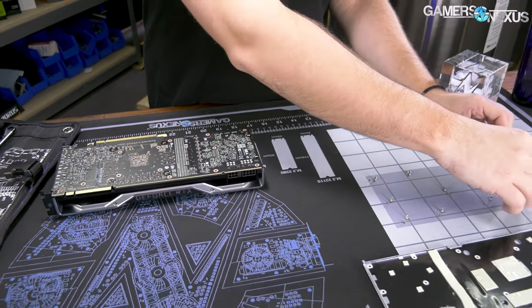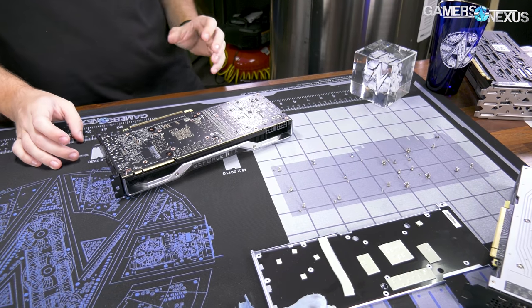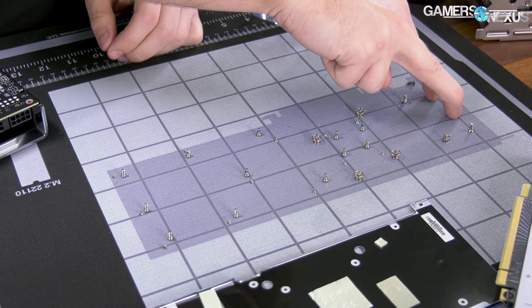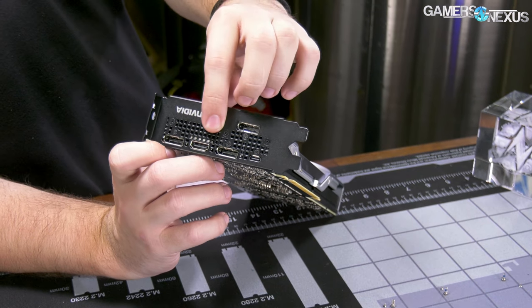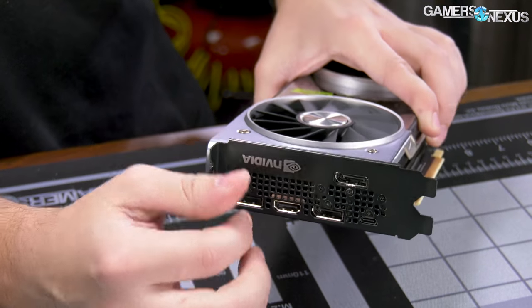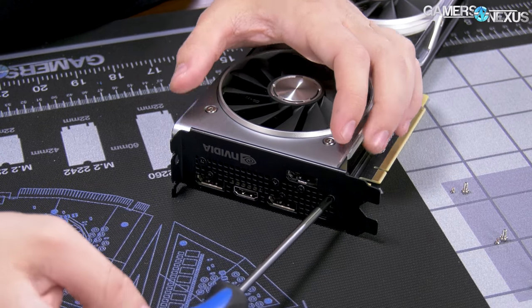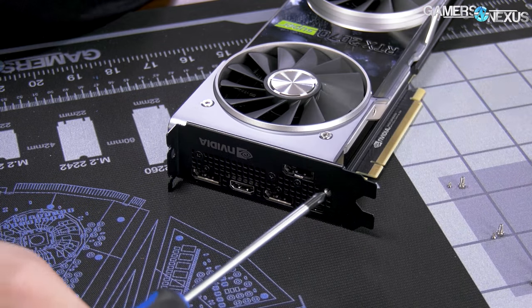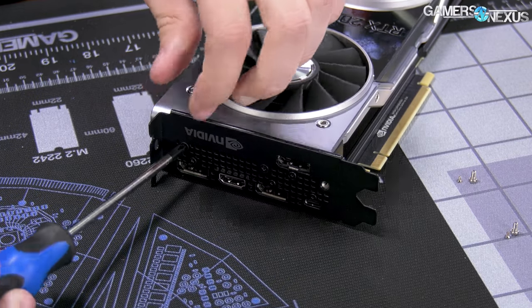That should wrap all the screws for the backside — we'll have some from the IO as well. Screw count: 34 total. That hasn't changed. Backside of the card now — this expansion plate does have to come off on this design. It's mostly PH0 Phillips heads, but there are also three PH1 screws back here.